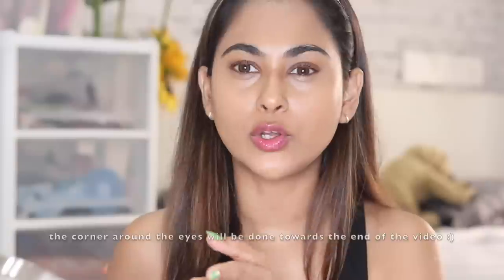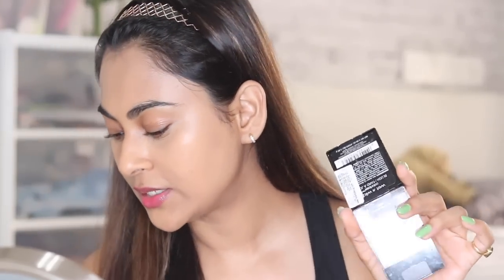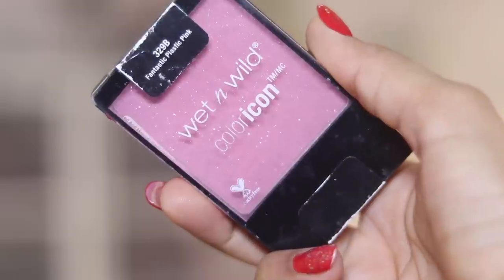This will add a little dimension, conceal darkness and unevenness, and brighten the under-eye area while looking like my actual skin color. When I look at myself in the viewfinder, that's pretty much my actual skin tone — and that's what I like. I do not want to change my skin tone, I just want to accentuate and add a little bit of color for my everyday look. Now I'm taking my Wet and Wild blush in the shade Fantastic Plastic Pink.